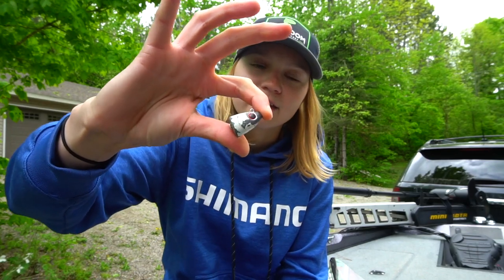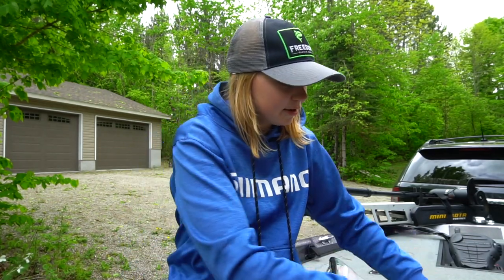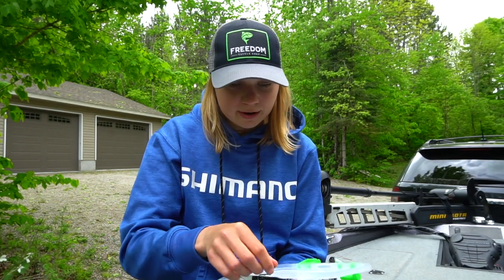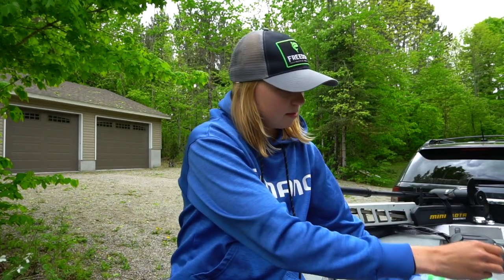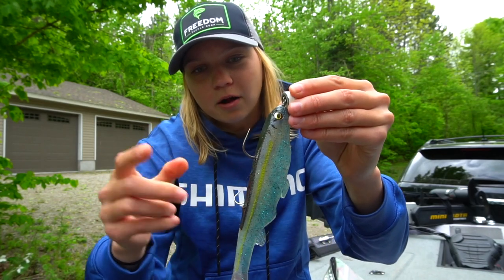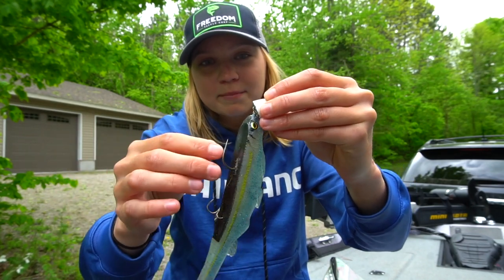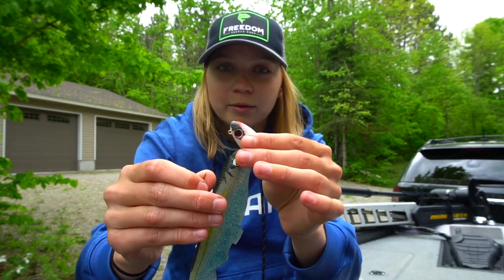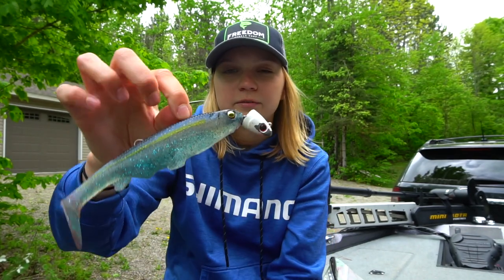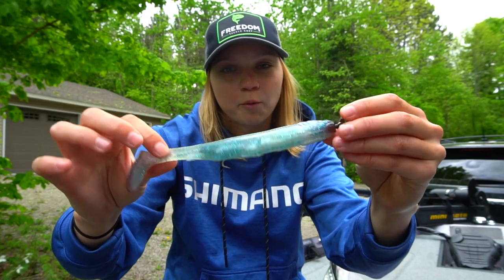You guys will see that I use these heads a lot — they're the Freedom Tackle Hydra heads. The reason why I like them is they give your bait a little bit more action and you can customize whatever you want on there. For example, I can stick any hook I want on there — here is a five-up flipping hook and I'm pretty much good to go. This is a one ounce head. I primarily use three-quarter and one ounce heads in the spring and into the summer as they move deeper into deeper water.